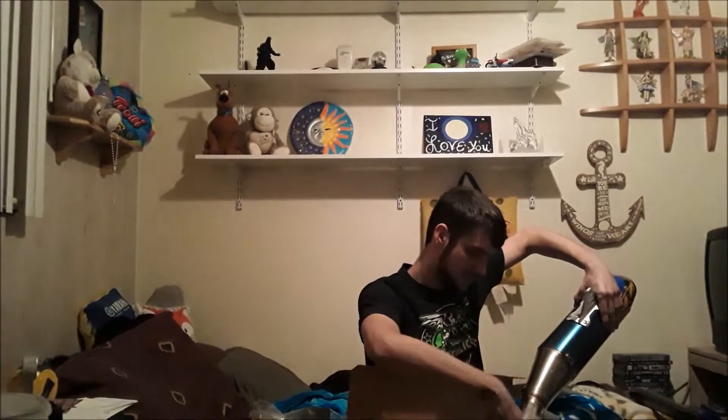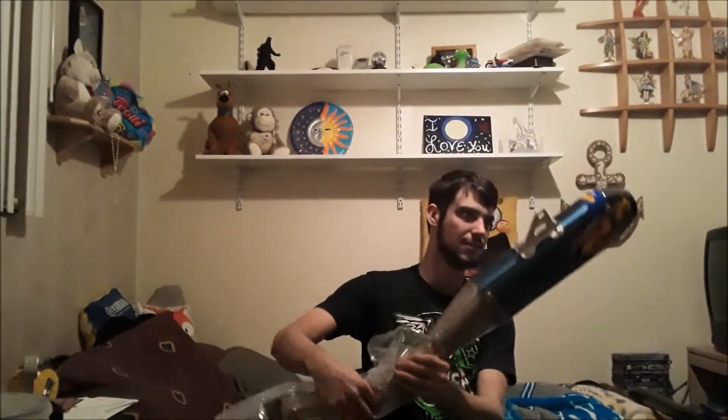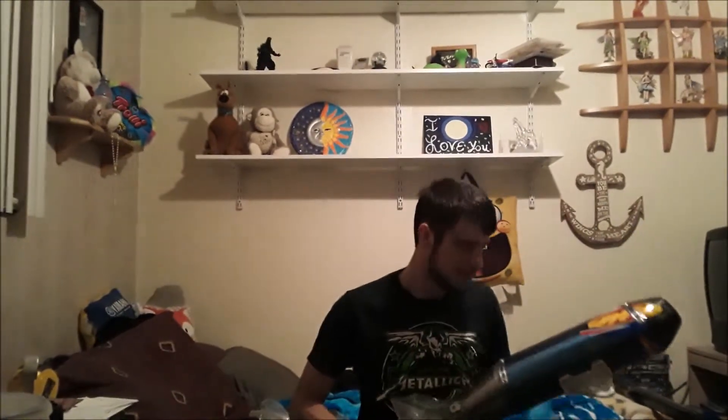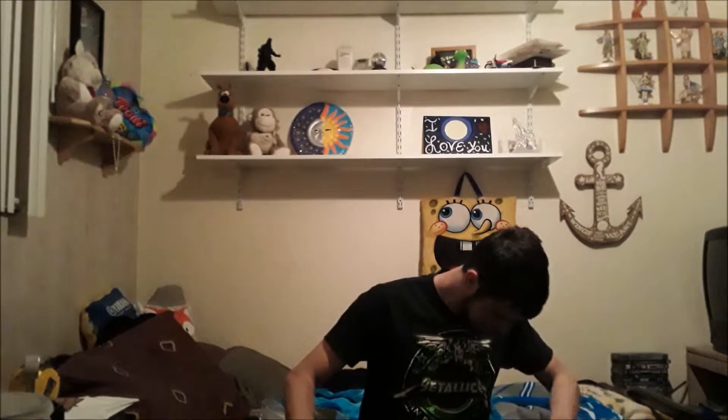Oh my goodness dude, I am truly ecstatic. I don't even know what to say. Look at that dude! FMF blue anodized with carbon fiber end cap. Look at that dude! Oh my god, you guys have no idea. Look at that — I don't even have this in my hands right now. Just wiping it off here for a minute, because this is just amazing.